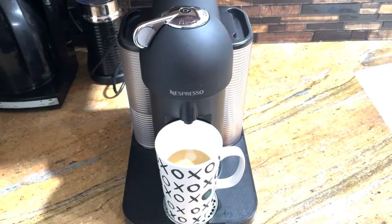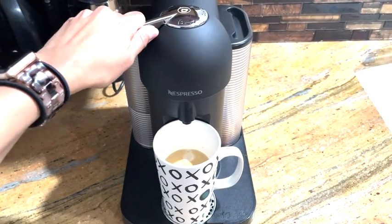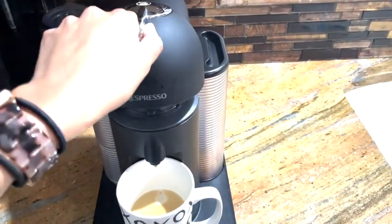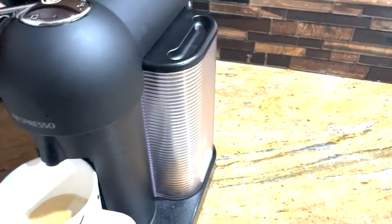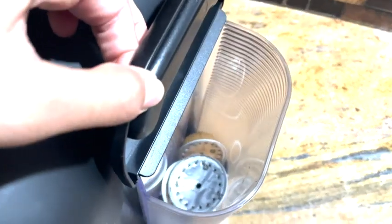Within minutes, you have your coffee brewed and ready to be drunk. To release the pod, you just turn it to the right. You can see that it falls to the empty container to the right of the Nespresso. You can wait until it's full to empty it.